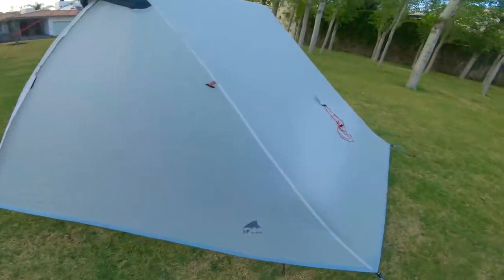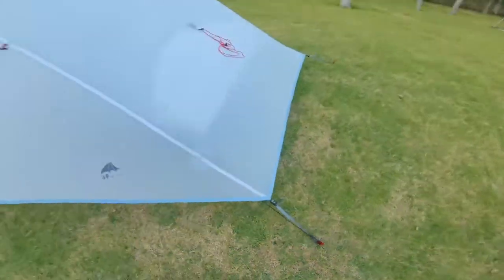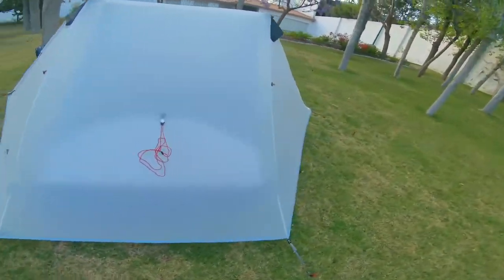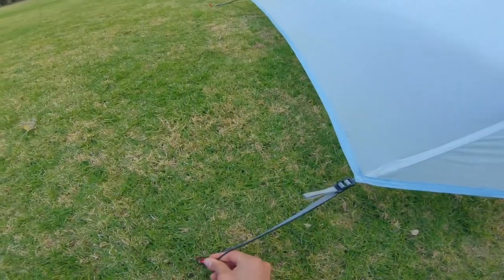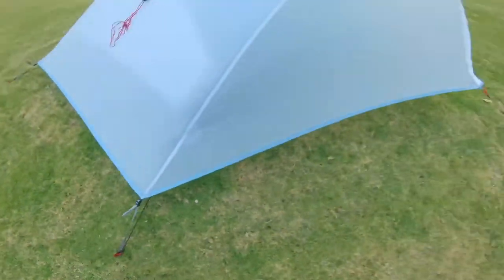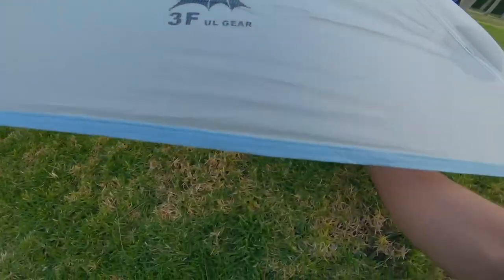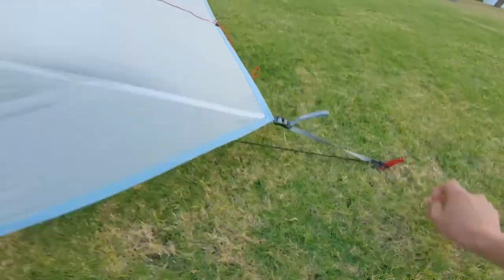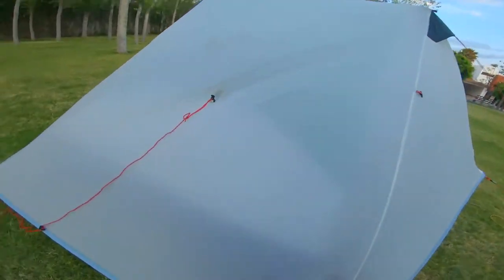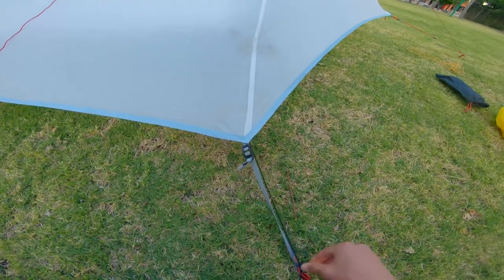One last thing: if you're in a high wind situation, you might want to stake the inner tent corners to the outer ones at the very end. That's a super simple thing to do, especially right at the end, and it will also give you maximum inner space.